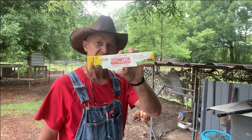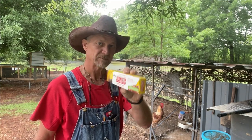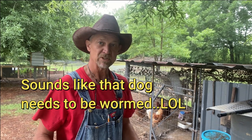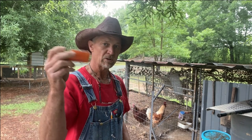What I've got here is Ivermectin — this is a horse wormer. Ivermectin paste, 1.87%. Now what I did, I diluted this down with just water.